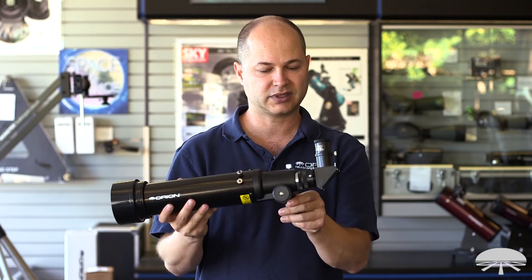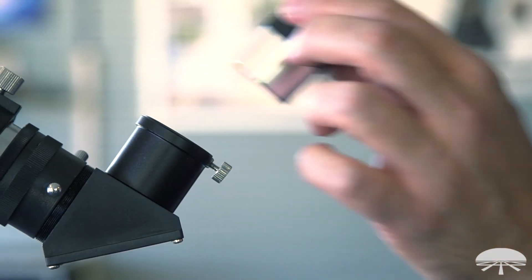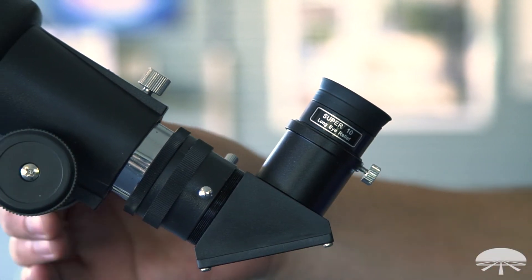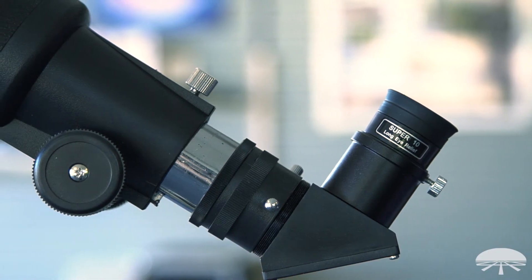The scope comes with a couple of accessories. You get a 90-degree diagonal and two eyepieces: a 20mm and a 10mm eyepiece, so you've got a low power and a little bit higher magnification. You can always attach different eyepieces onto it, such as adding a Barlow lens for some higher magnification.